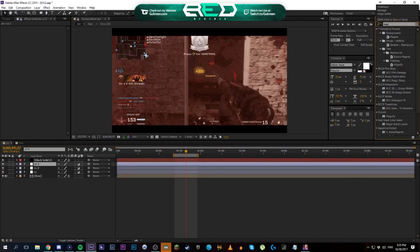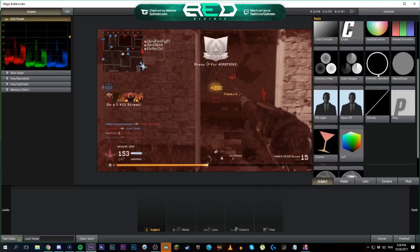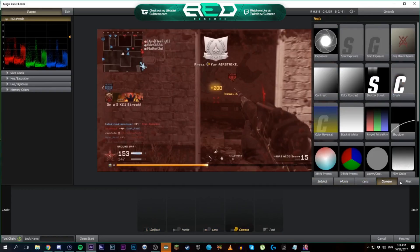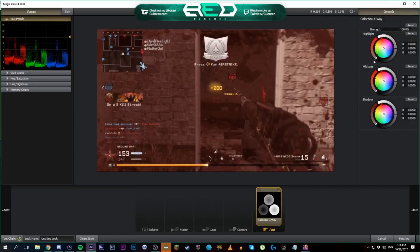I usually start with the first look, which uses Magic Bullet Looks — another third-party plugin. Unfortunately I do use a lot of third-party plugins. In the post tab, it's basically for the highlights, midtones, and shadows. I usually go to the color I want — this is going to be like a purple CC, kind of a pink-purple. You just kind of drag the little layers up until you get something you're looking for. You don't want to go too heavy so it completely changes the color, just something light.